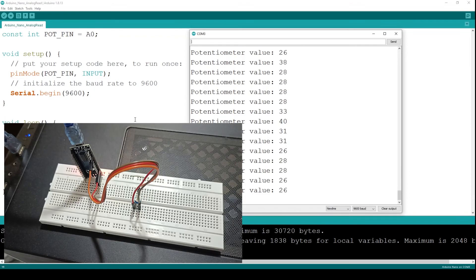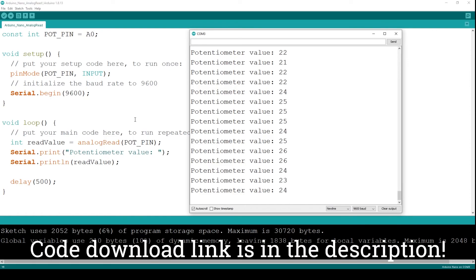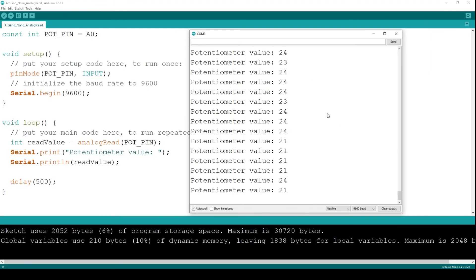This is it for this video — this is part one of the analog read series. I've shown you how to use the Serial Monitor to read and print any value on the computer system. In the next part I'm going to use this potentiometer value and do something else with it. Thank you very much, see you in the next video, and make sure to subscribe to my channel.